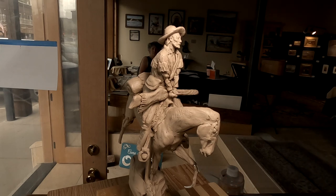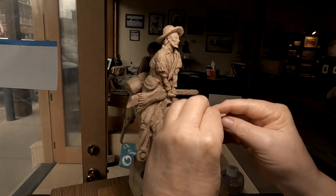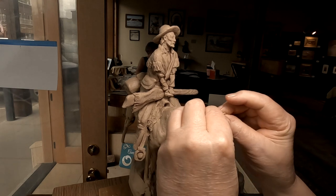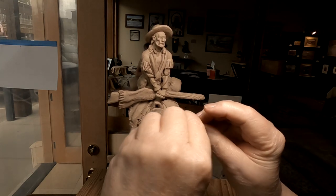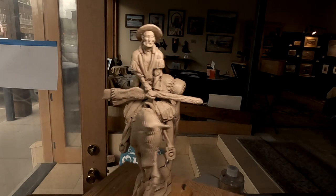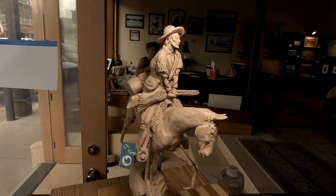I'm back at the pop-up show and I'm getting ready to put ears on my horse. Hopefully I put him in the right position. They look a little close — there we go. That doesn't look too bad. I'll do a little hair on his head; got to get a little more detailing in the head of the horse.